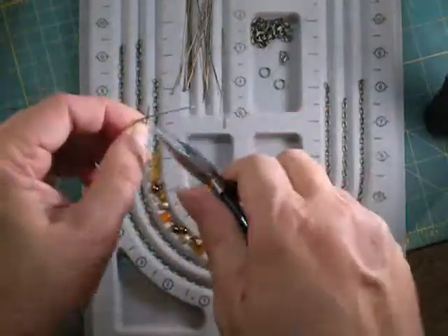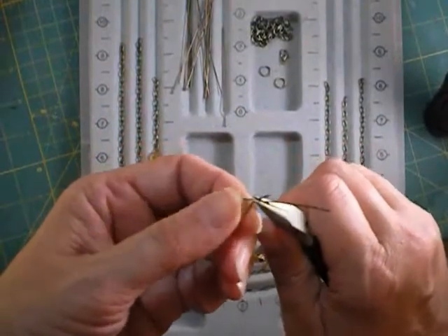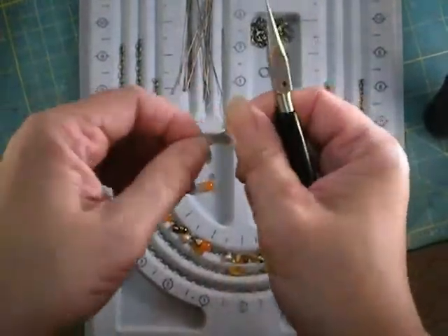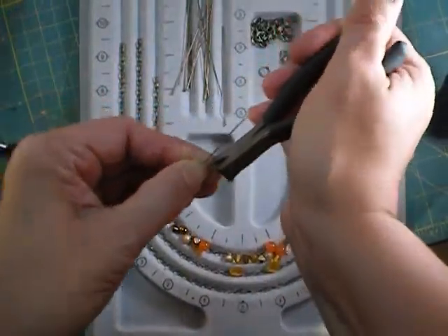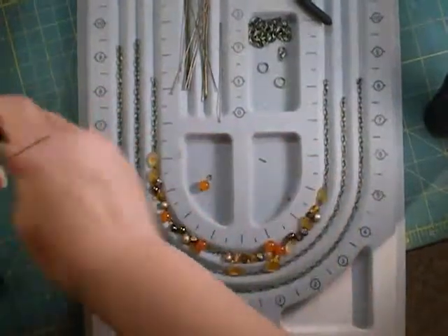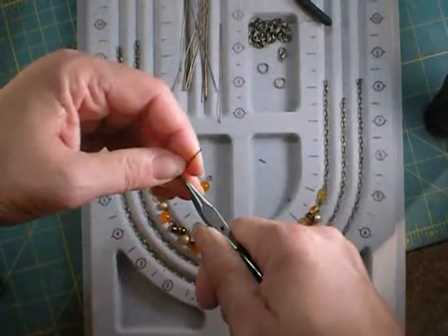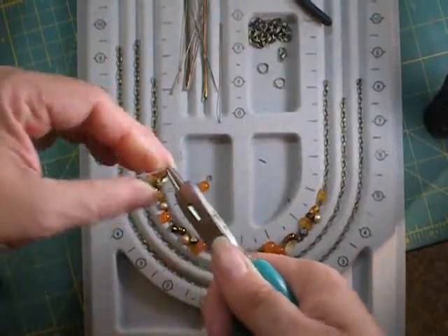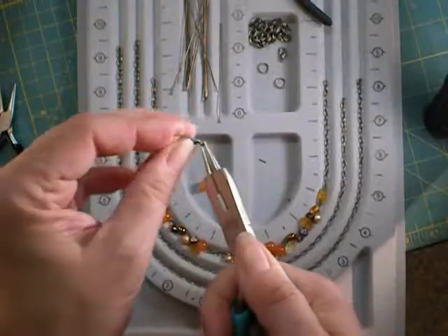Use your chain nose pliers to bend the wire ends up at an angle perpendicular to the wire going through the center of the bead, or adjust it however you need to depending on the shape of the bead. Trim the shorter one off to about an eighth of an inch — that's all you need there. Then grab it right at that bend, bend it at a 90-degree angle, grab it with round nose pliers, and wrap around the long part as far as it will go. Reposition, wrap some more, and bring it to a 90-degree angle.